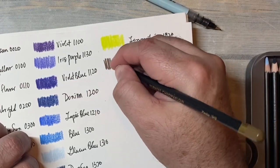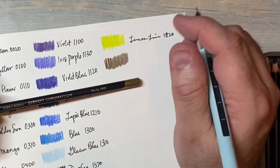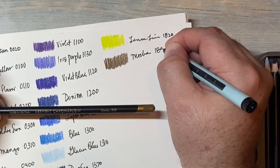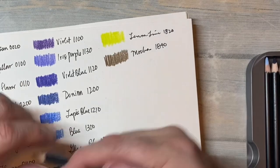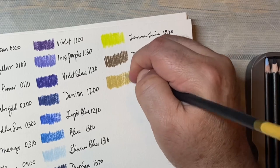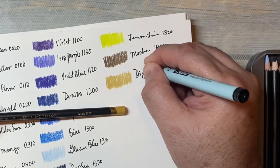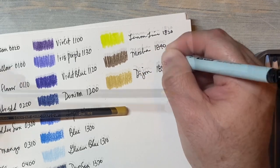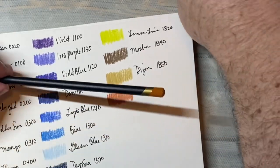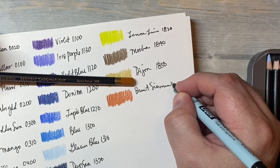This is mocha. I think this 48 set really does fill in what was missing in the 24. Mocha, 1840. This is Dijon — kind of a yellow ochery color. It is more brown-hued. Dijon, 1850. Here's burnt sienna — it's nice to have some of these with the real name. Burnt sienna, 1900.